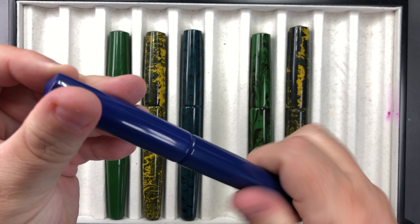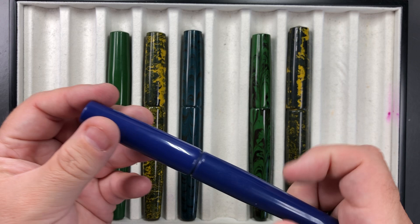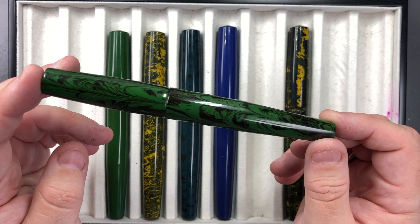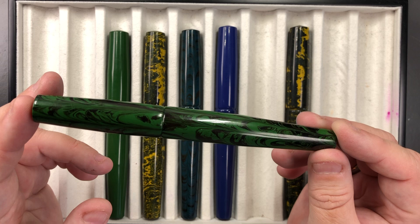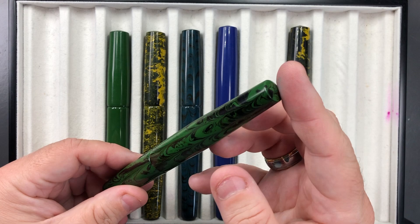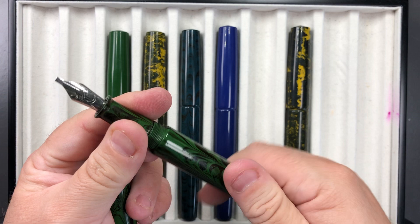Then there's the Light Blue, which I showed on the previous video as well — again 1.9mm music nib, cartridge/converter, so there's no difference other than the material on these pens. And then there's the Green Black Ripple — you can see that ripple effect a lot more clearly in this pen than in the blue one. It's quite a nice effect, with the same cap and body finials, no clip, and the 1.9mm music nib.